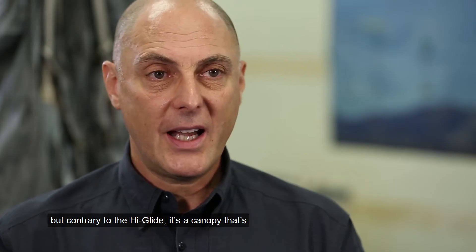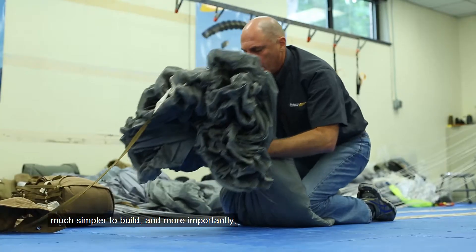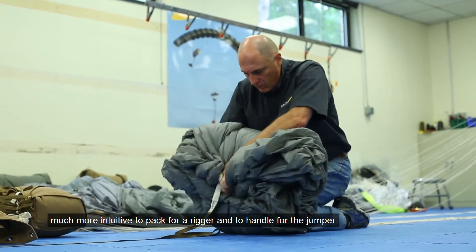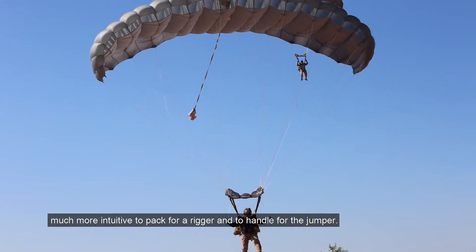Having learned from designing both parachutes, we thought we could bridge the gap between the two. We managed to exceed the expectations of glide ratio. In fact, we are very close to what the HiGlide provides. But contrary to the HiGlide, it's a canopy that's much simpler to build and, more importantly, much more intuitive to pack for the rigger and to handle for the jumper.